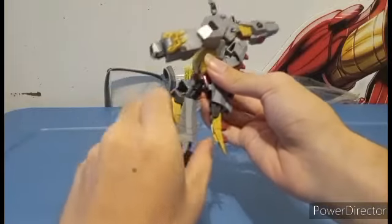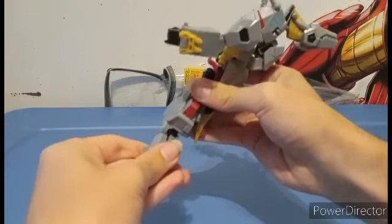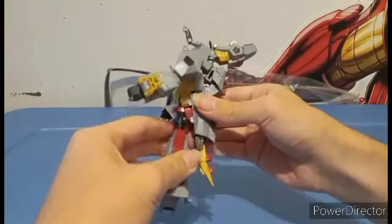Then you're gonna spin it this way, and you're gonna bring this whole foot section down like so. That is the leg all done.